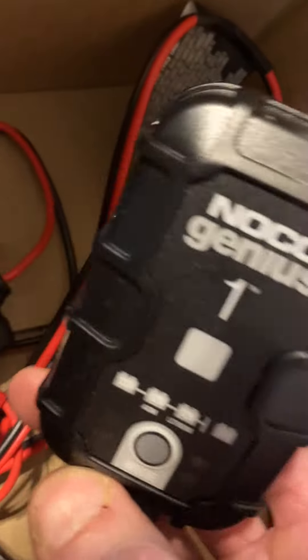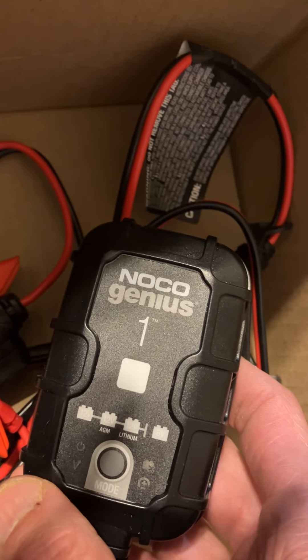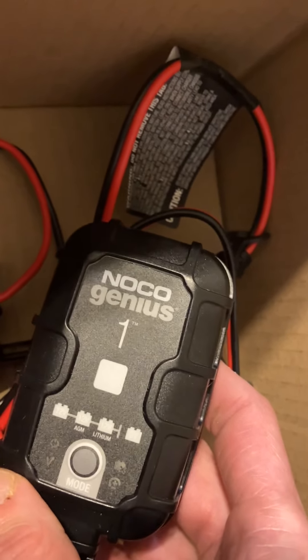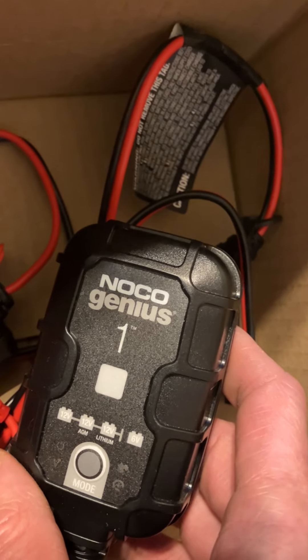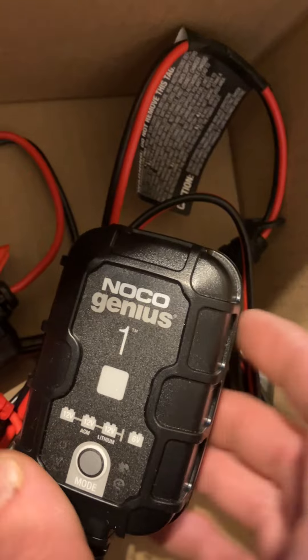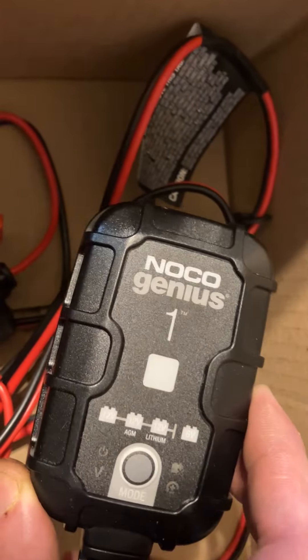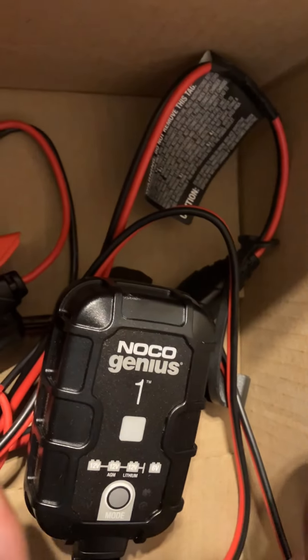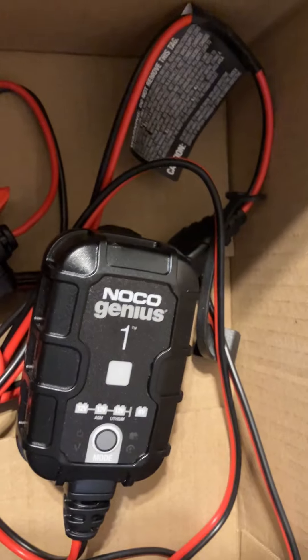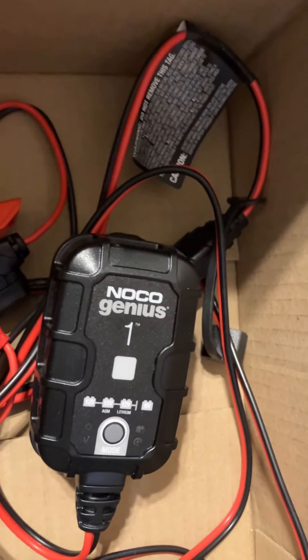I used this charger to resurrect that battery because it was completely dead — I even had to put water in it, it had a little bit but not much. I put distilled water in it and used this to bring it back up. It said it had a full charge at 12.2 volts, so it seems the solar panel is maintaining that — so that's cool.